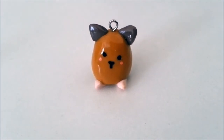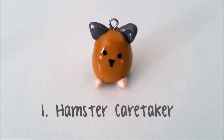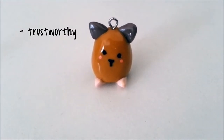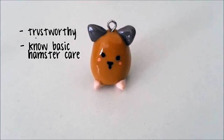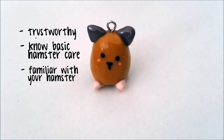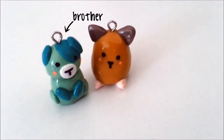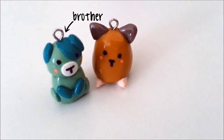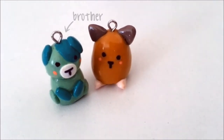Find a trustworthy person that is responsible, and it would be beneficial if they already know basic hamster care and are familiar with your hamster. In my case, I will be asking my brother to help me out — he is already familiar with Marcy, and Marcy is already familiar with his scent, which makes him the perfect candidate.